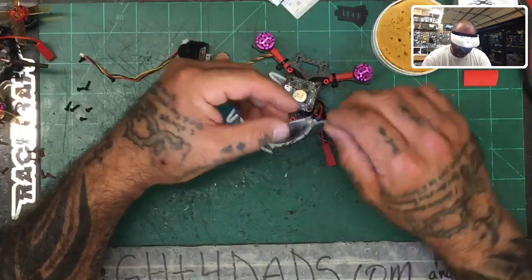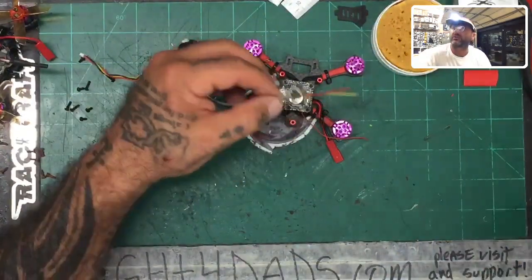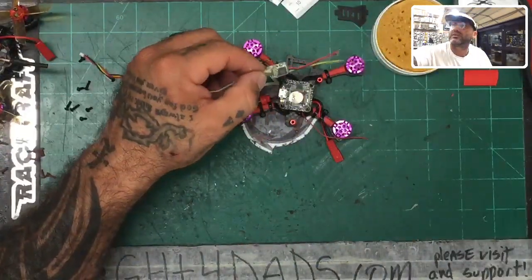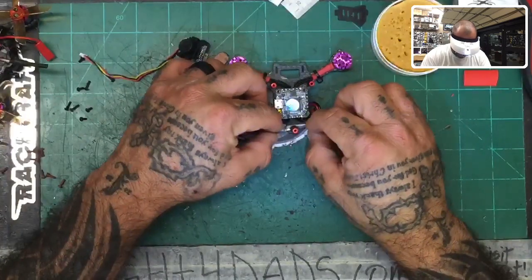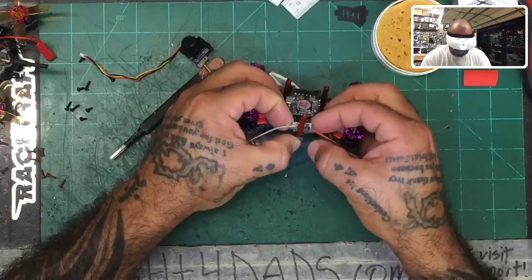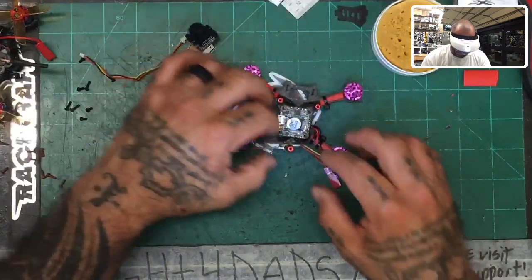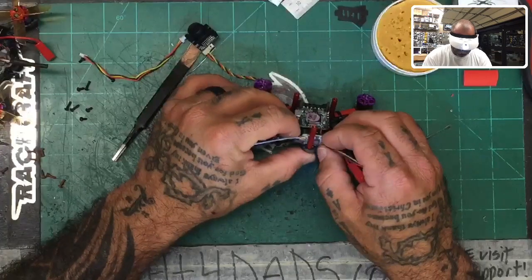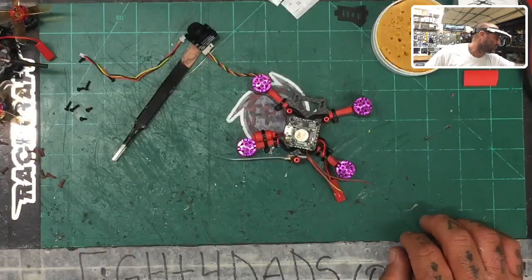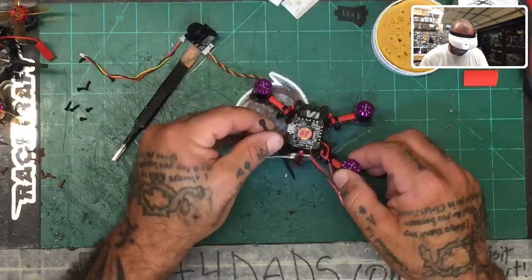Now that's done, I'm going to zip-tie the receiver to the frame. I'll put a hot glue strip between the antenna and the chip, right where the standoff is going to sit. Let it cool a bit — I want it at least somewhat straight. While it's cooling, let's get the zip tie ready. I'm going to go around the bottom this time.